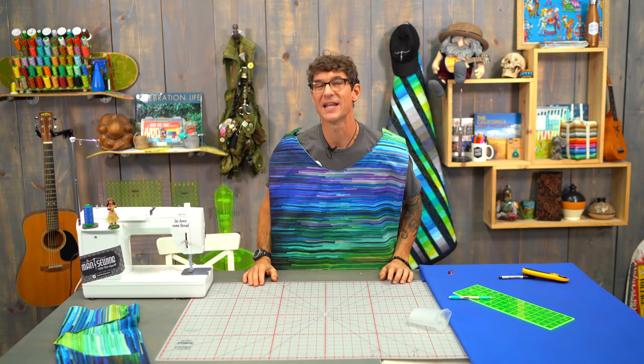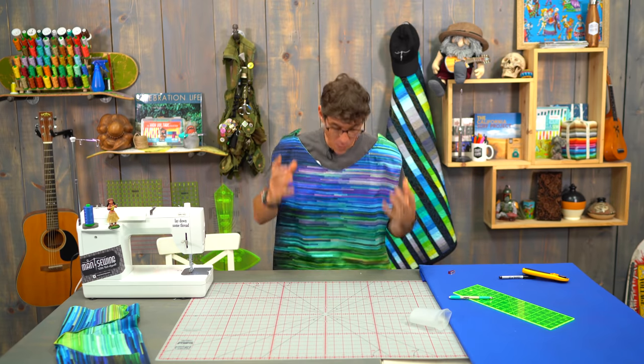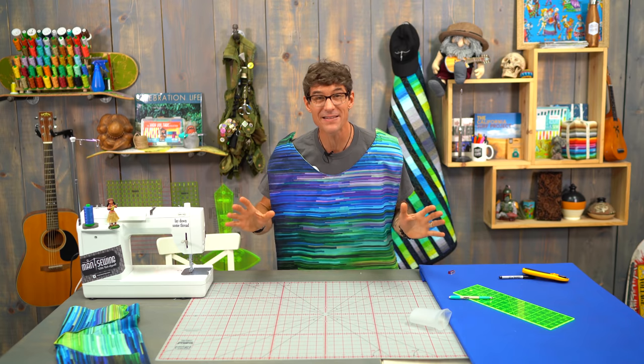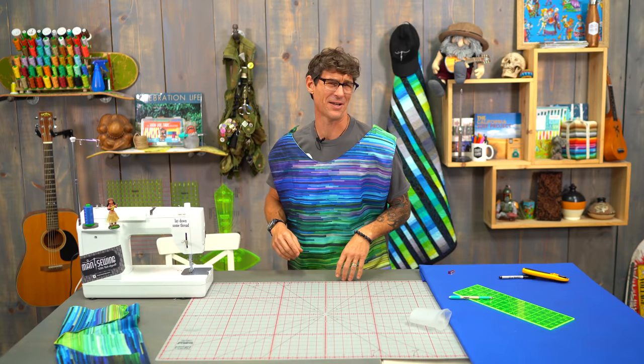I know what you're thinking — he's going to ask what kind of fabric we're going to use, and he wants us to tell him in the comments below. But that's not it. I want to hear what is your biggest mess story. Of course I want to know what fabric you'll use — you only need one yard's worth — but I want to hear your greatest mess disaster and why you're making yourself your very own body bib right here at Man Sewing. Don't forget to subscribe so you never miss a minute of the action. We'll catch you next time at Man Sewing.